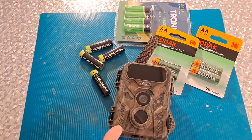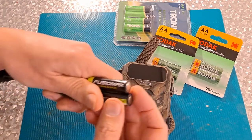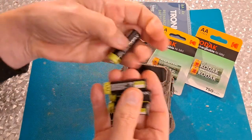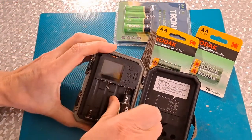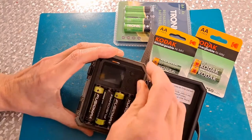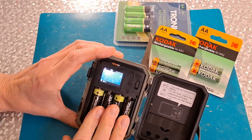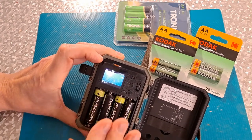It does suggest in the handbook that you use rechargeable ones. Now these are the ones that Poundland used to sell — in fact that one's dated 2019, which shows you how long I've had these for, and that one's 2020. They are freshly charged, so if I put them in and switch it on — yeah, it tells us only 95% charged, and that's freshly charged nickel metal hydride.